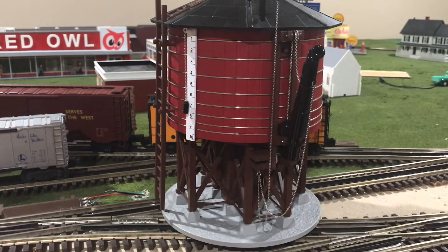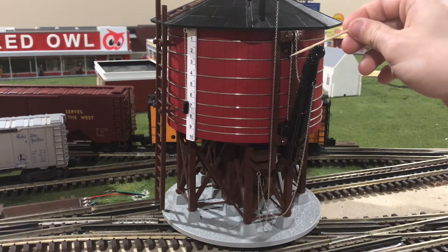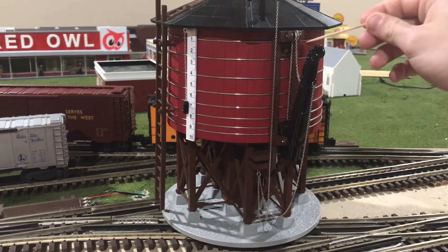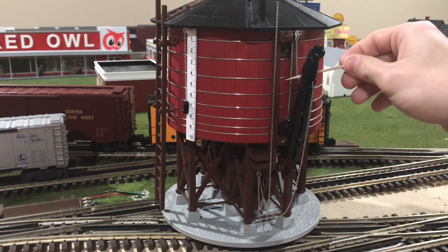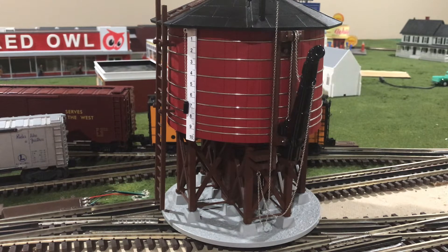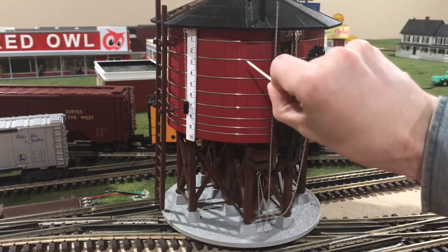Still looking at the front but from a better angle toward the side — again, you can see the spout, but connected to the spout there is yet another chain. Now, this chain may not seem like much, but actually at the other end there is a die-cast metal counterweight. This counterweight is actually prototypical, because on real water towers, counterweights were used to help crew members get the heavy water spout back up into its upright position, counteracting the weight of the spout itself.